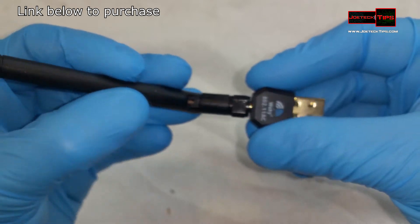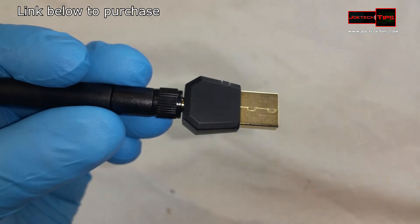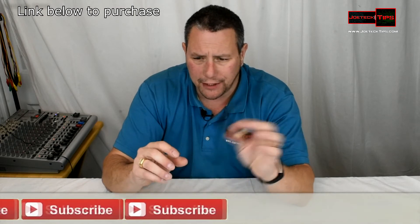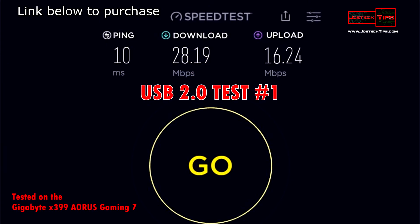I wasn't overly impressed with it, but for a little over $20 you can get yourself a decent USB wireless dongle. It does work — it's not a piece of crap. I was able to get decent speeds out of it; I'll show pictures of the results.